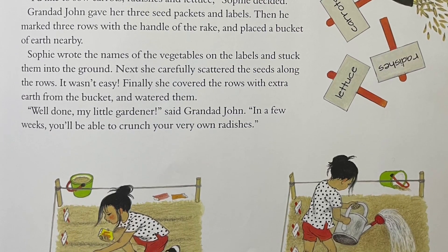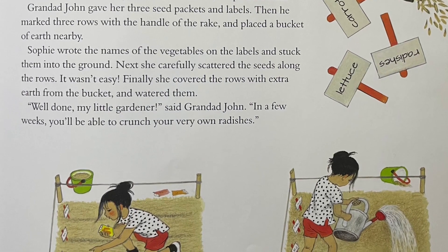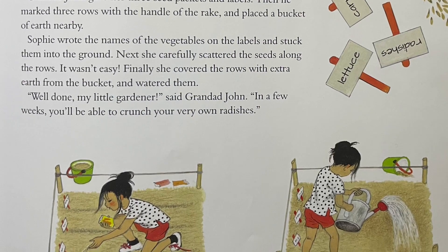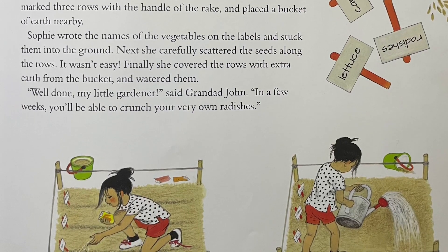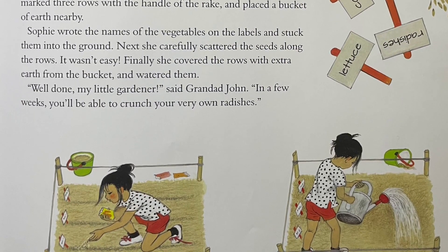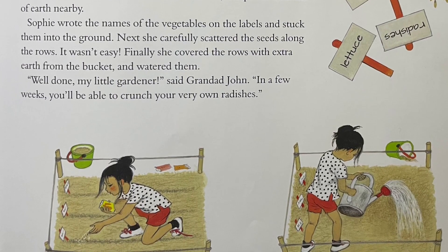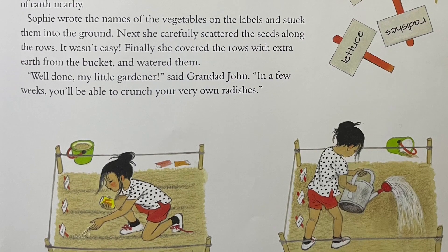It wasn't easy. Finally, she covered the rows with extra earth from the bucket and bordered them. "Well done, my little gardener," said Granddad John. "In a few weeks, you'll be able to crunch your very own radishes."